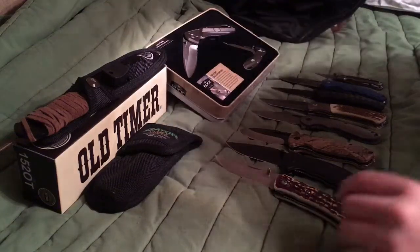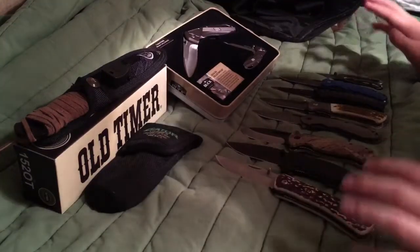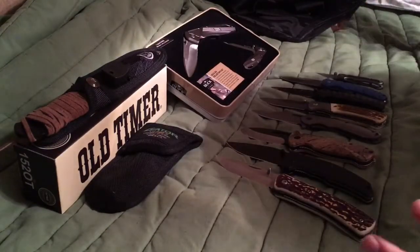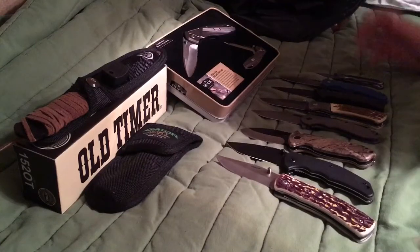What's up Palmetto Fishing? Today this is my knife collection and I'm just going to be showing you all my basic knives and this is what all I have. I'm going to start off with the smallest knife.